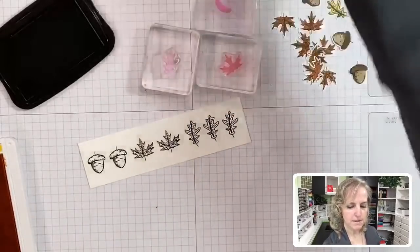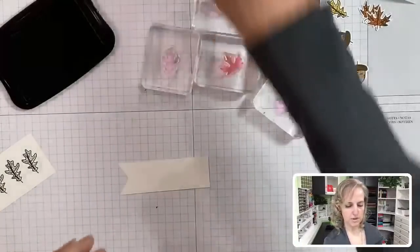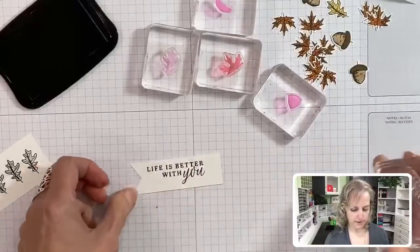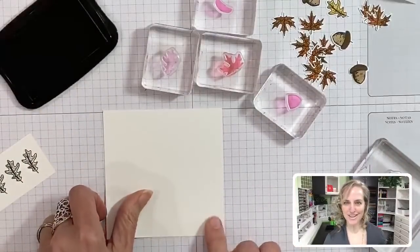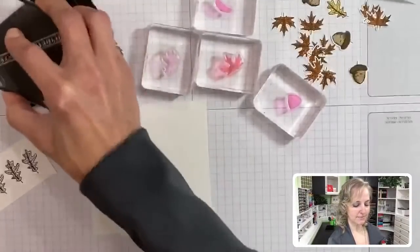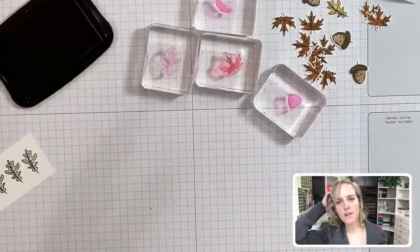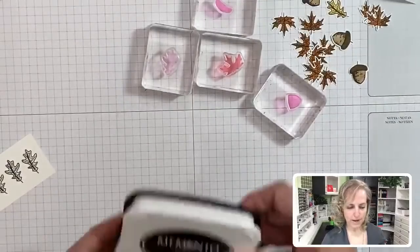Since we have our black ink open, let's quickly stamp our sentiment images. From that stamp set, we obviously need the one that says 'life is better with you,' and we're going to stamp that on our banner, putting it off to the left a bit. This piece we've kept tall and standing up - remember it's not a square piece. This will get stamped towards the top so you have room to write a message if you want to.